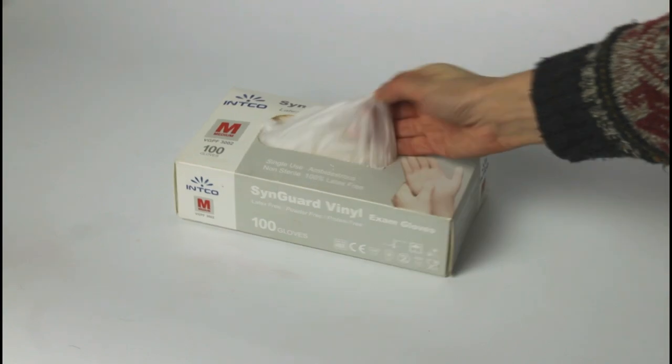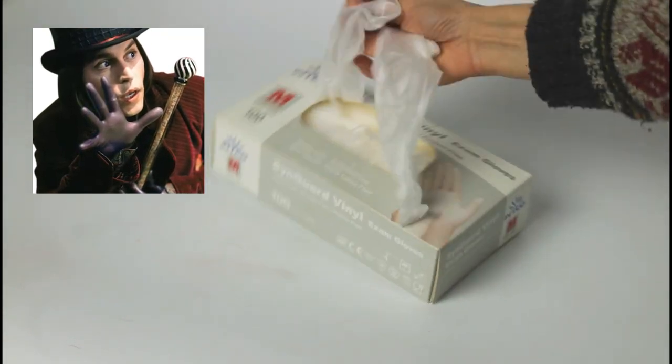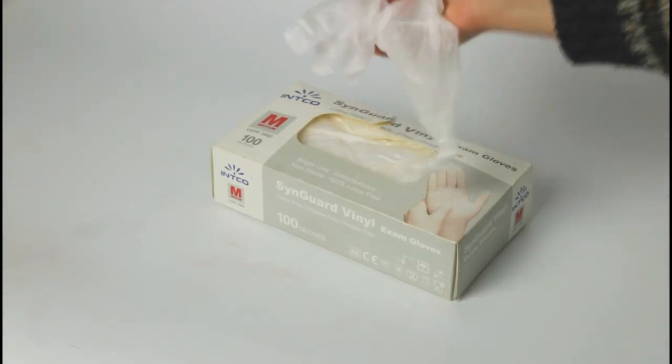I'm also using these gloves, and these are the kind that look the most similar to what he's wearing in the movie. I bought the glasses online.